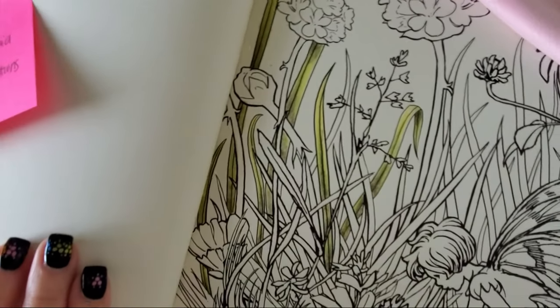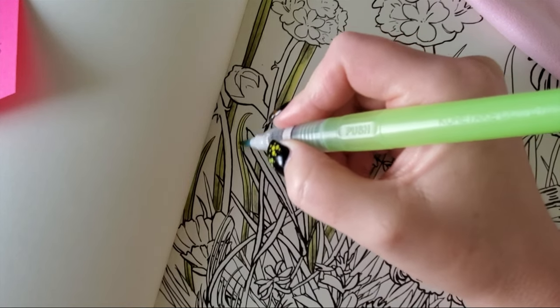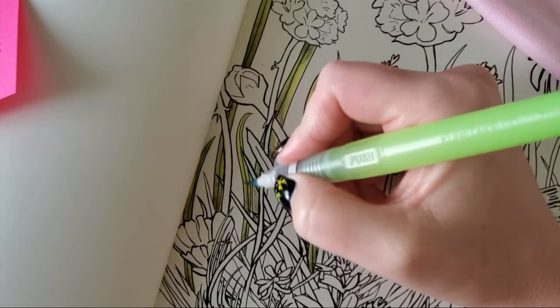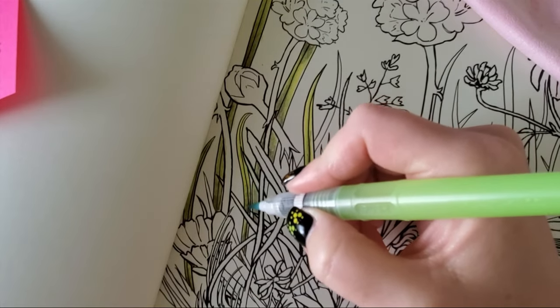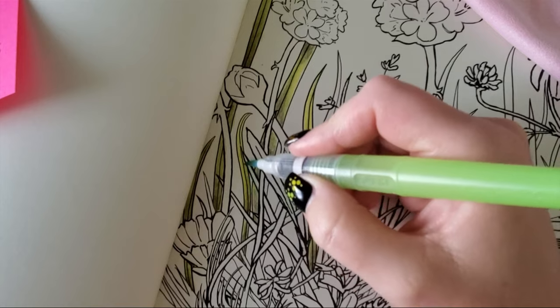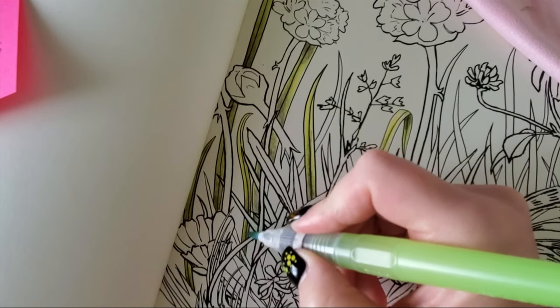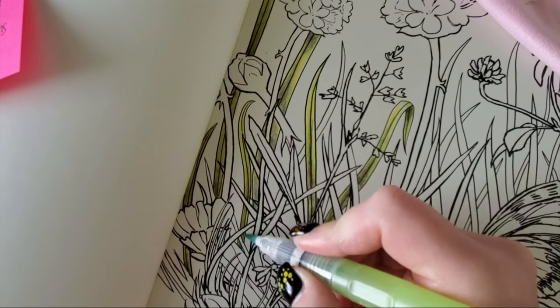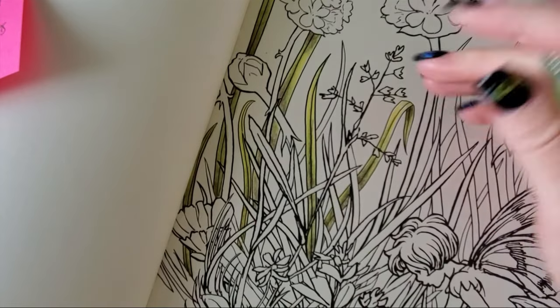Make sure your brush isn't soaking wet — the more water you add, the more diluted your color becomes and the more crinkly your page gets. Also keep in mind the more water, the more chance you'll go out of the lines. I do have the Arteza Expert watercolor pencils and I've never used them together with the Arteza colored pencils even though they have similar names, like you would with Albrecht Dürers and Polychromos. I just wasn't impressed with their watercolor pencils — the pigment was very flat.